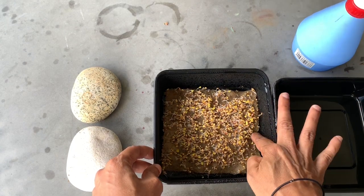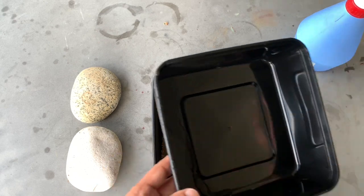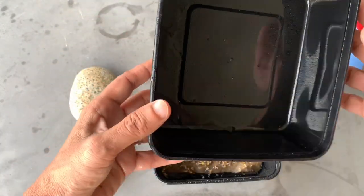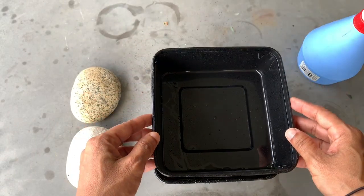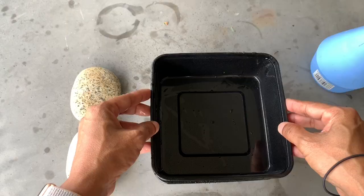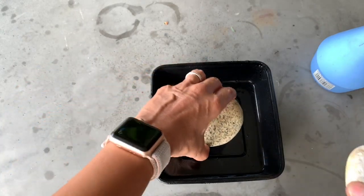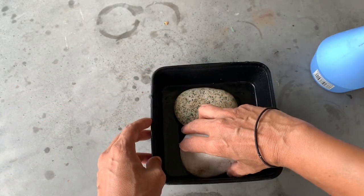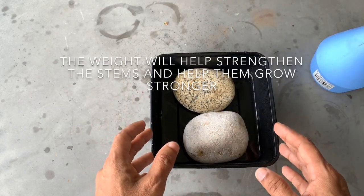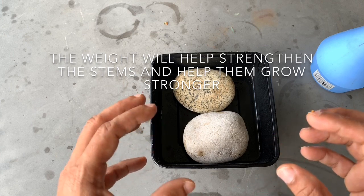I'm not going to open it out to the sun or uncover it yet. What I'm going to do is take the cover I used and turn it around the other way, then spray it with a bit of water to keep it moist. And I'm going to add some weight onto it — I'll put two stones here to give it some nice weight. The reason we do this is to strengthen the stems. When I uncover it in another one or two days, you'll see that the stems are a lot thicker and stronger.